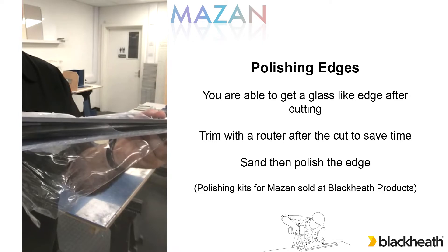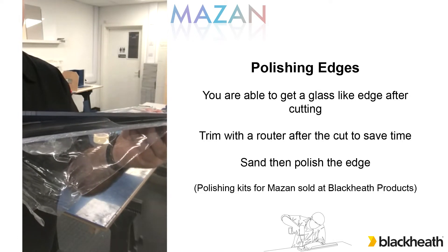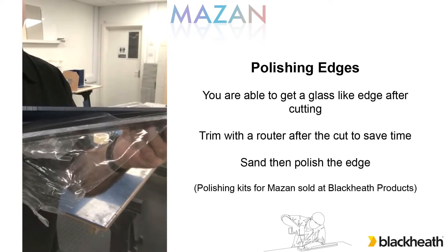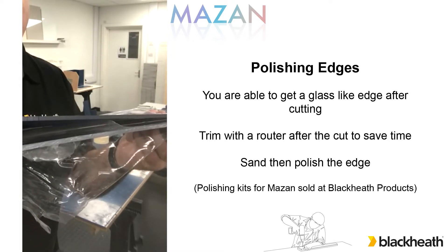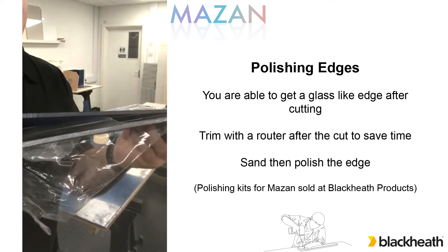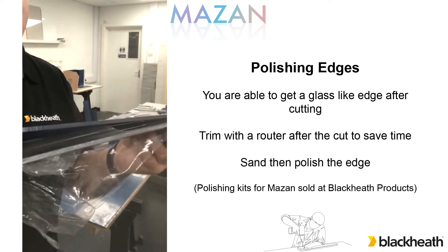Here we're showing two pieces that have been cut. The bottom one has come straight off the circular saw and as you can see that leaves it quite rough. It can be sanded to take it to a glass-like edge but there's more sanding involved. Whereas the top one where we trimmed it with the router, that still needs a little bit of sanding but it's only going to take one, maximum two grades of sandpaper to leave that as a finished edge.